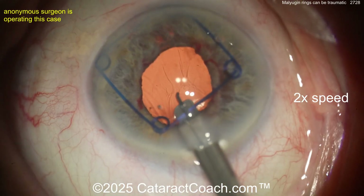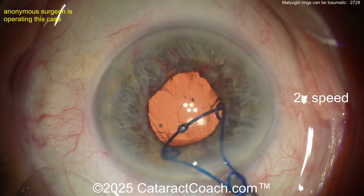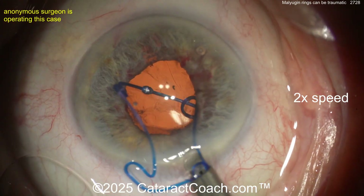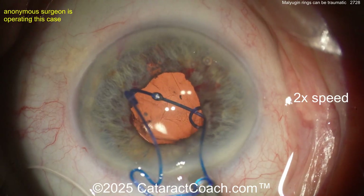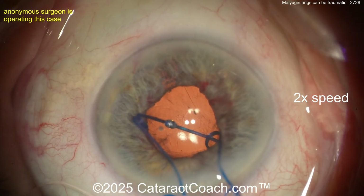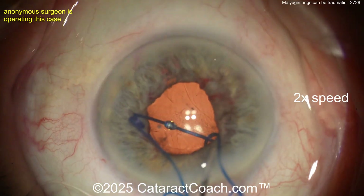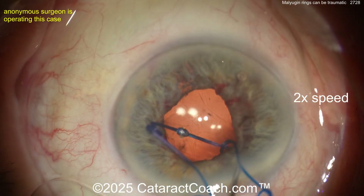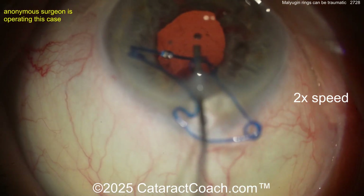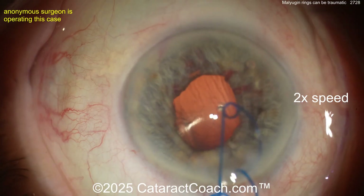One loop of the ring is still caught — don't yank it, don't yank it, please be careful. More viscoelastic — more OVD, please. More OVD will help you so much; don't just yank it. Okay — just lifting it up. Again, OVD would be so helpful here — a little viscoelastic to deepen things and pull the iris away from that lens scroll. Get it out of the eye.